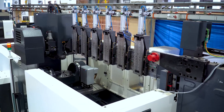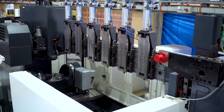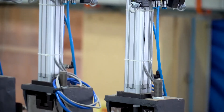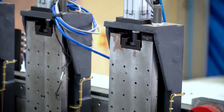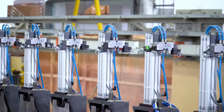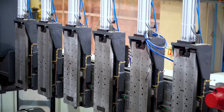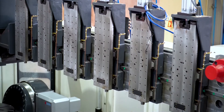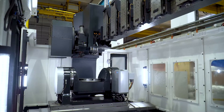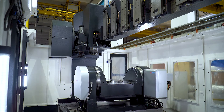This machine has a gantry bridge supported by 2 Z-axes with synchronization. The gantry bridge has 6 slides which are pneumatically controlled for their upward and downward stroke. This machine also has 5-axis movement with a tilt rotary table.